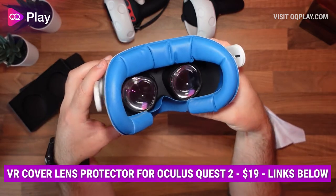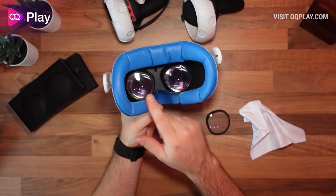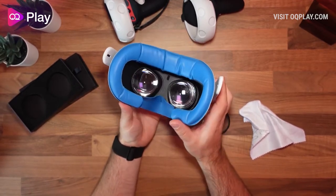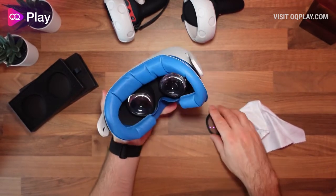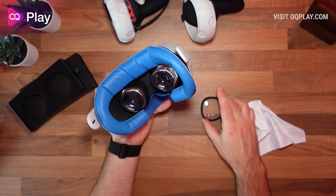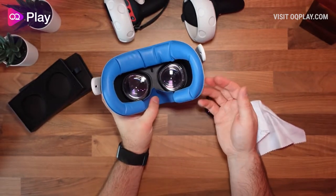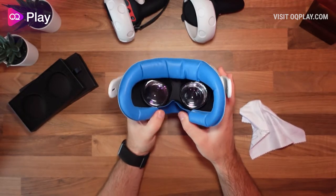Testing with one lens protector on and one off, I'm switching between my eyes and I really can't tell any difference in terms of the blue light changing the coloring of the actual vision. That's good — it doesn't change the color you're seeing. It's just filtering blue light without making the display look colder in color during actual use.